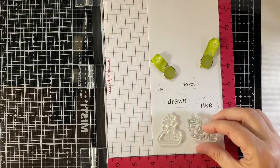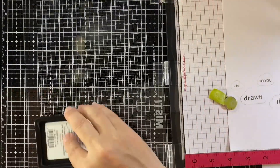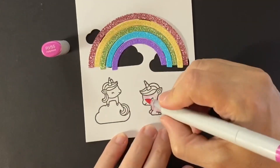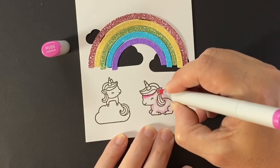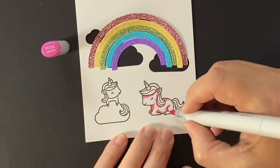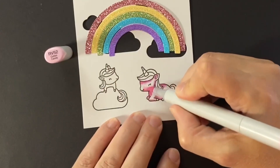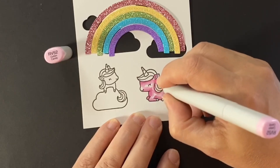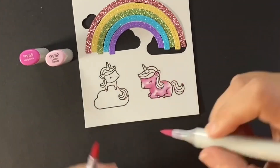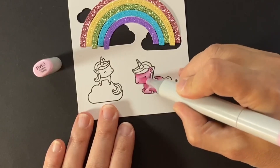I'll stamp out the little unicorns, and the sentiment will say 'I'm drawn to you like glitter,' but I'm waiting to stamp out the 'glitter' part until I know what size cloud I want to put it on. So we're going ahead with the unicorns, and I'm going to color those with Copic markers. I have the glitter rainbow on top so I can look at that for color matching. I'm using RV52 and RV55 for this unicorn, starting by putting the RV52 in the shadows and adding the RV55 over those. This is a bit pinker than I'm looking for — I'm going with that top bow of the rainbow.